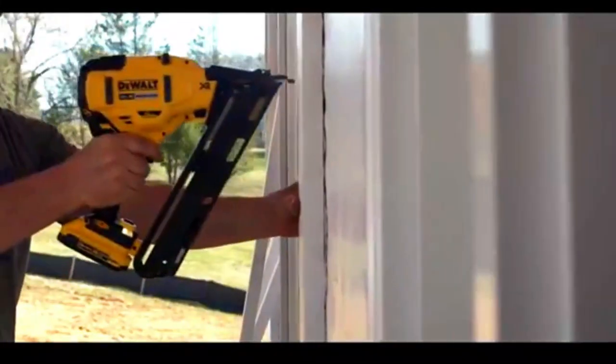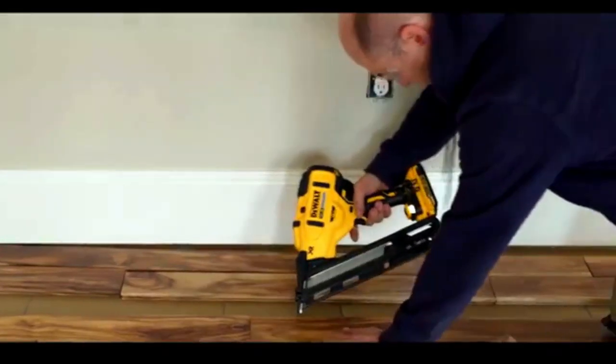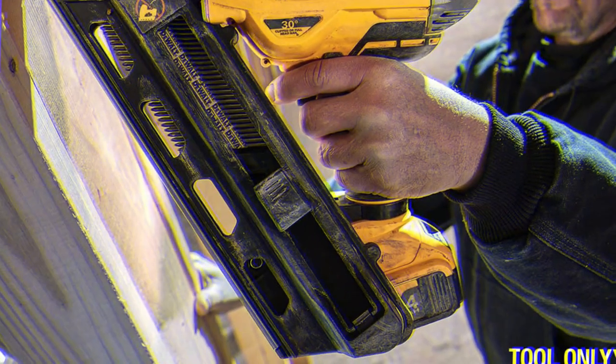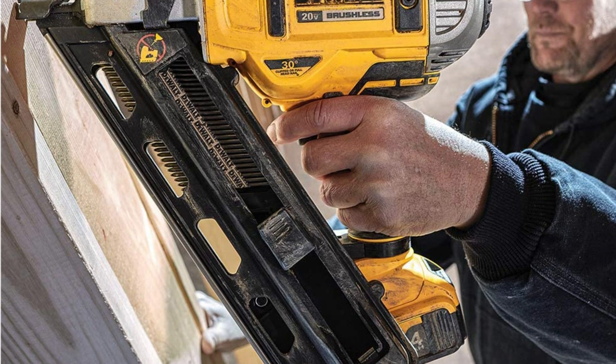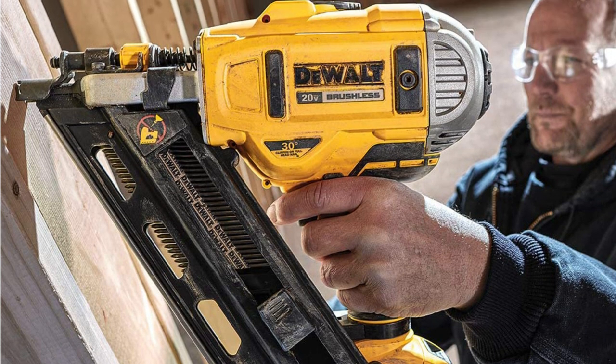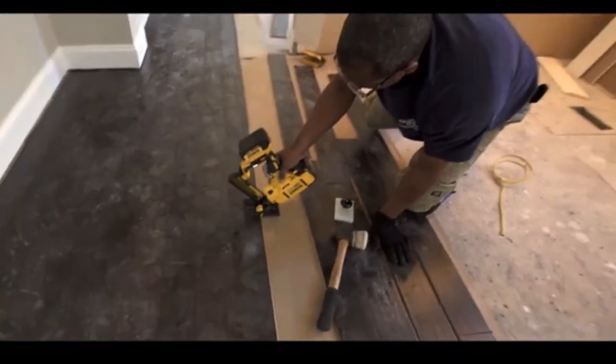The DEWALT 20V Framing Nailer features an upgraded engine design for increased power and drive quality compared to previous DEWALT cordless nailers. Its compact shape, well-balanced design, and easy-to-operate features make it an efficient, highly productive tool in your team's hands.